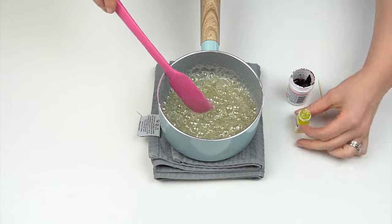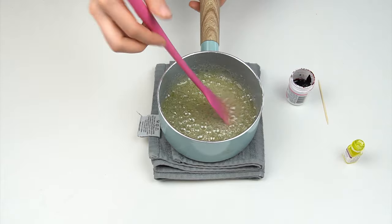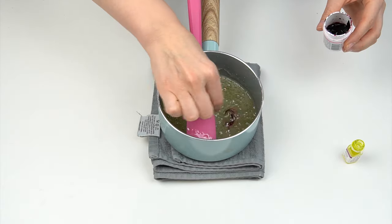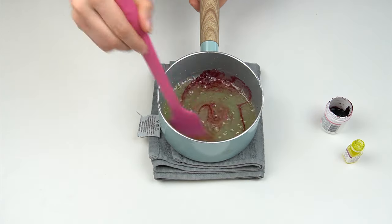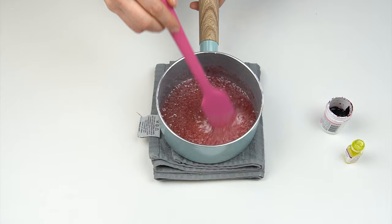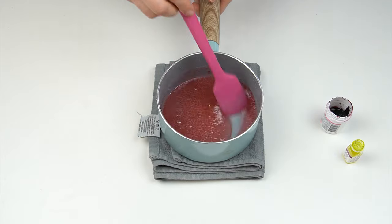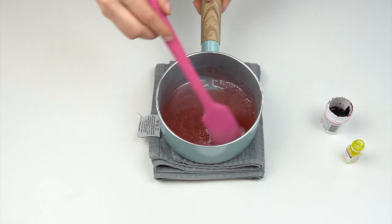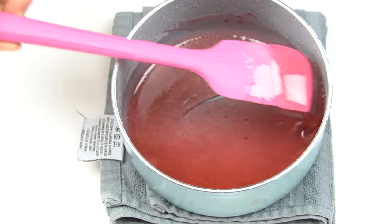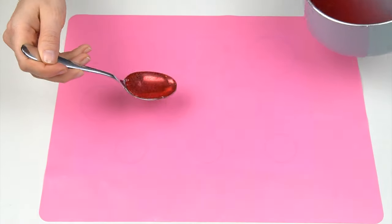Now add your flavoring — I'm using the oil-based banana cream, just a few drops — and stir that through. If you want clear lollies you can use the mixture as is, but I'm adding a little pink food gel and stirring it in. You can go as dark as you like; I'm adding just a little for a light pink. Wait a few seconds for all the bubbles to disappear so you get a really smooth mixture — then it's ready to use.